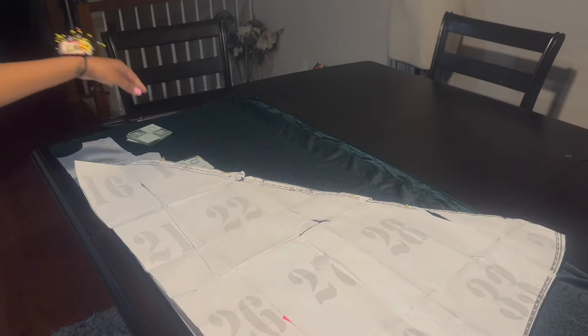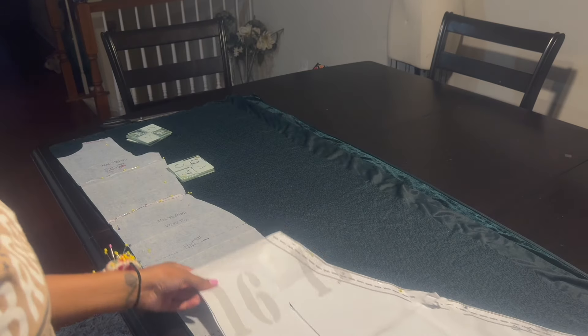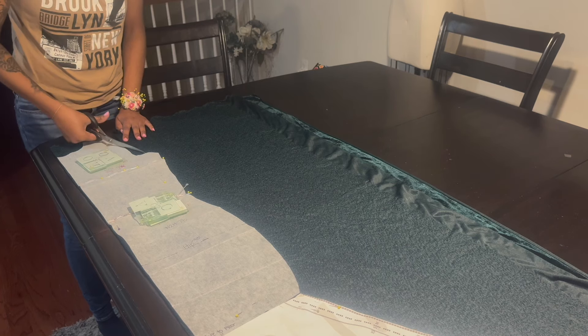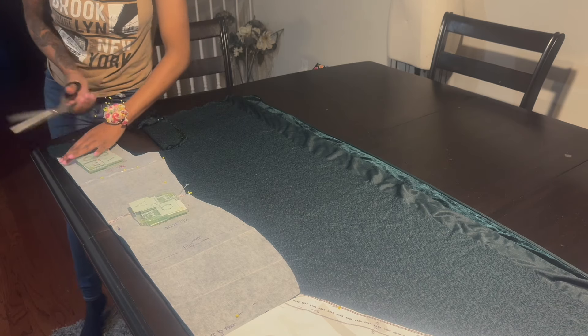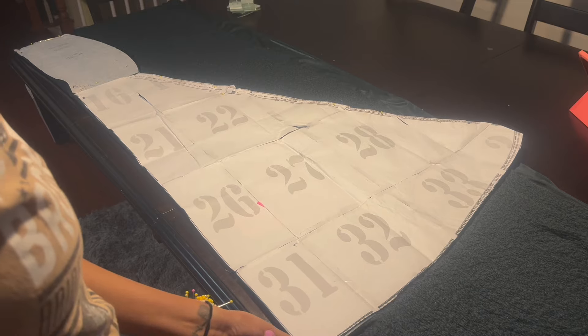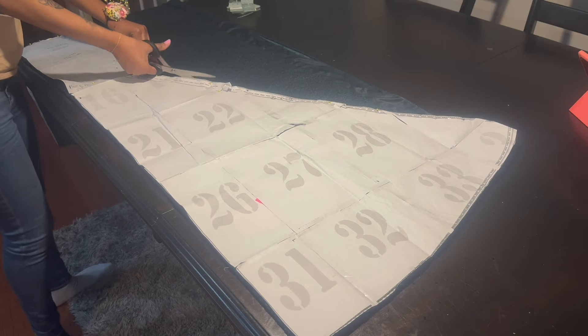This paper is the flare that gives it the mermaid gown look. I got this pattern off Etsy — I'll have it linked in the description box. I'm cutting and adding a little seam allowance around the armhole and the neckline because I did not include it in the pattern, and I do have to hem these areas.